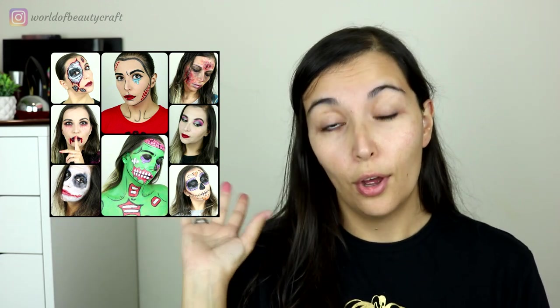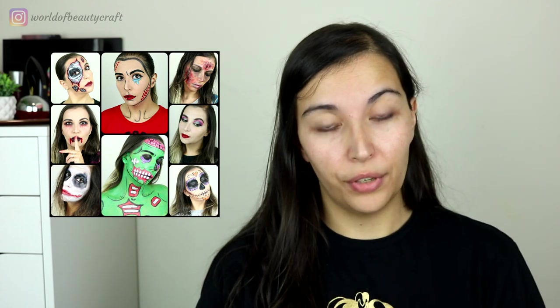I will leave in here a compilation of last year's Halloween looks with my two favorites in the middle. Let me know in the comments which one is your favorite.